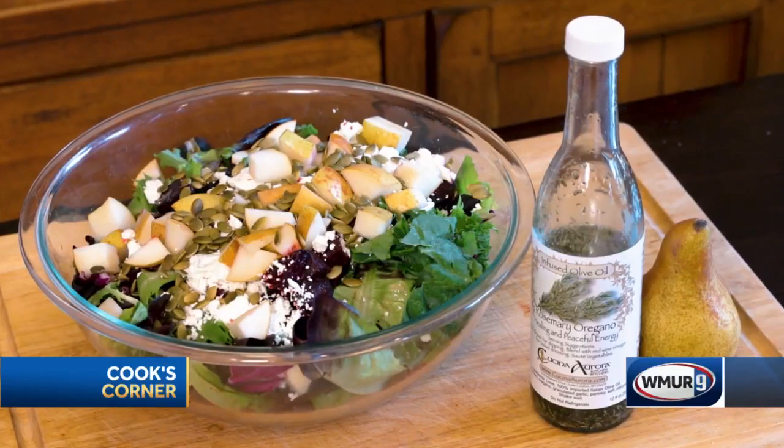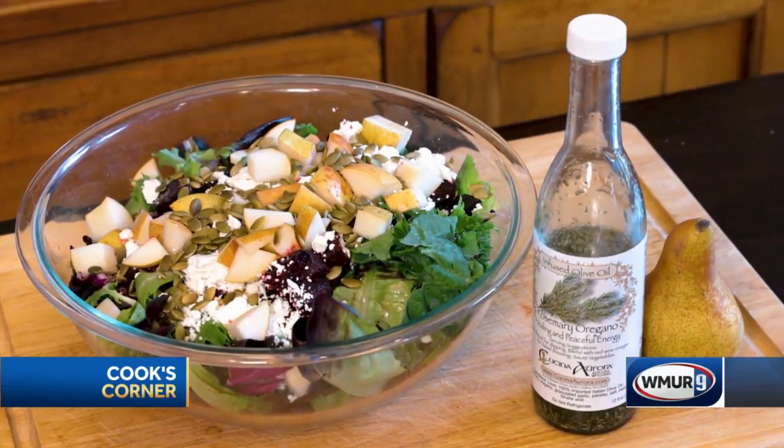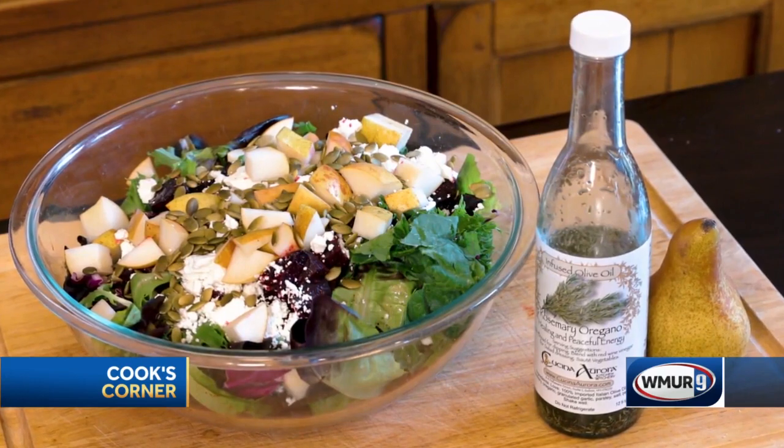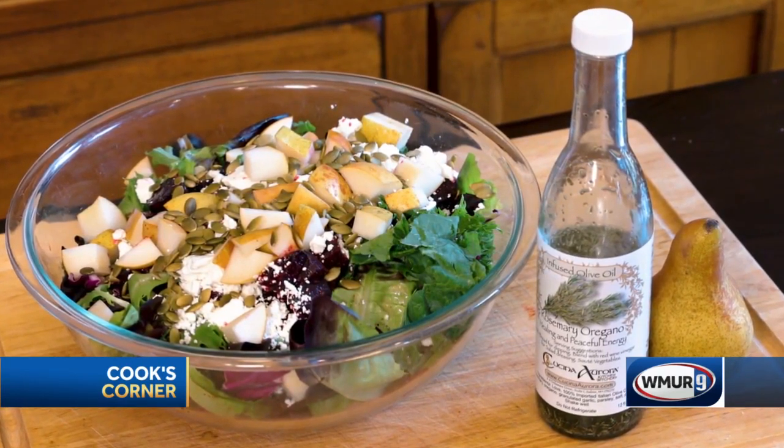Remember, you can buy this oil and find this recipe at CucinaAurora.com. If you prefer to shop in your local stores, you can find us at the Whole Foods store in Portsmouth and of course at the Manchester Craft Market right down in the Mall of New Hampshire in Manchester — we're right down by Dick's Sporting Goods. Thank you guys so much for watching. I hope you have a wonderful holiday season.